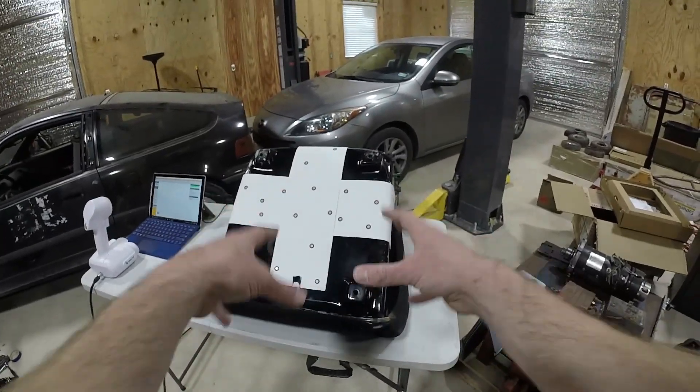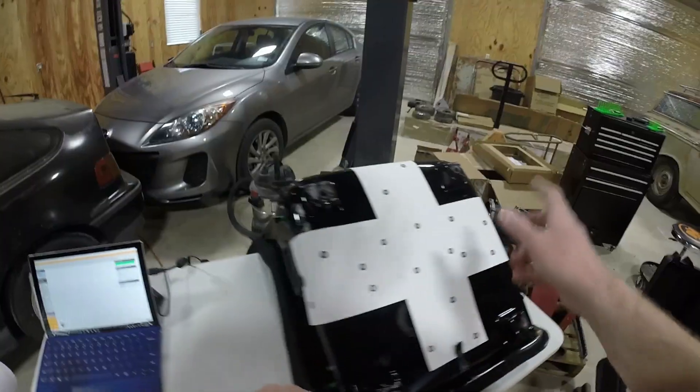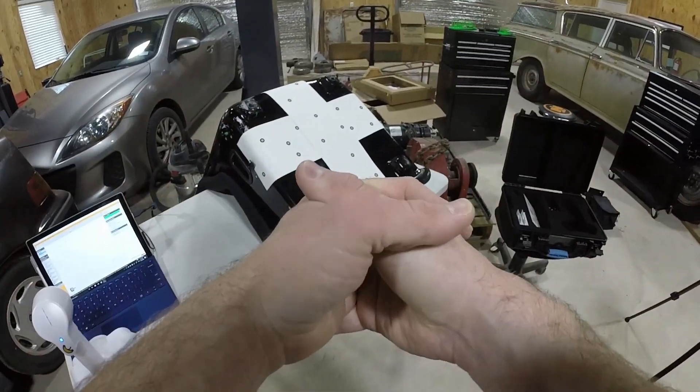What I'm going to do is perform one scan as is, then wrap it as I mentioned, spray it with some powder spray, and do it again. Scan number one — here we go.